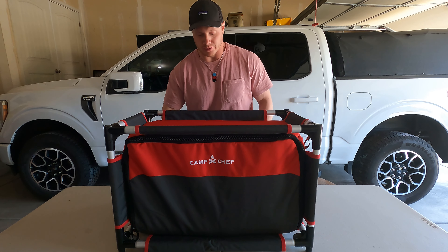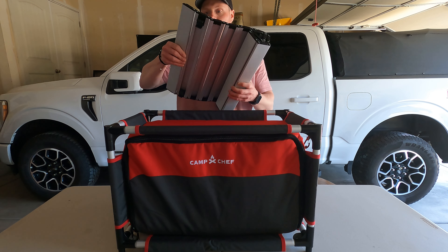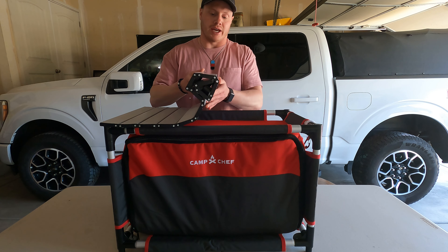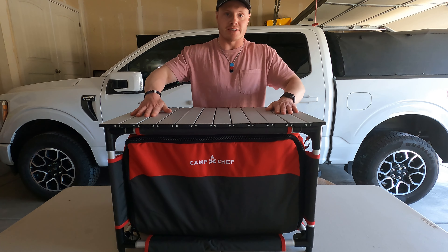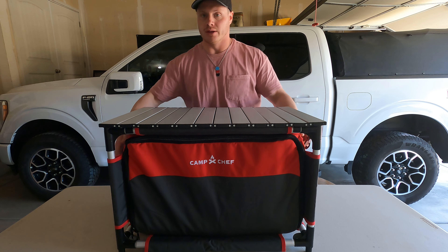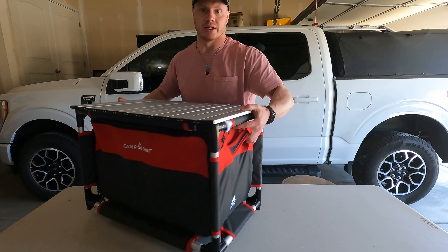The table has an aluminum hardtop that sits in a bag in the back. You just snap it into place, unroll it, and then you have a nice flat cooking surface or tabletop.